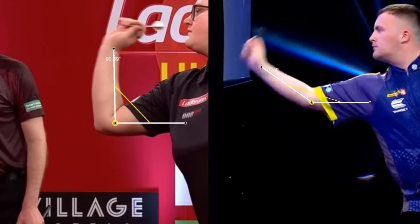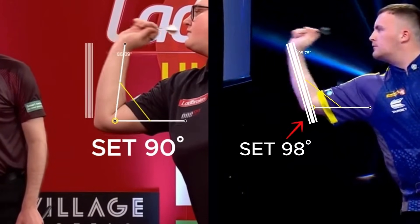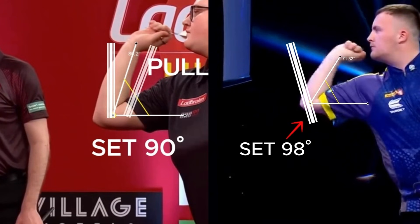Looking at the set and pullback phase: Greaves keeps her pullback short, which isn't a bad thing because a longer pullback gives more room for error. She stops with the flight just in front of her mouth, keeping her wrist straight. Littler, on the other hand, pulls back further and stops under the mouth, with a clear bend in the wrist. You can really see the difference in their styles here.